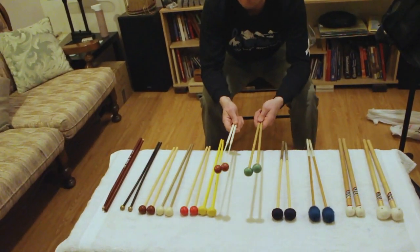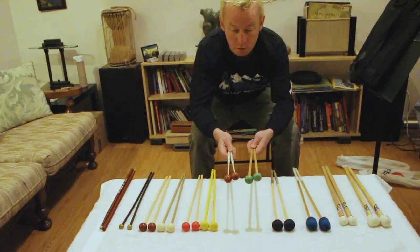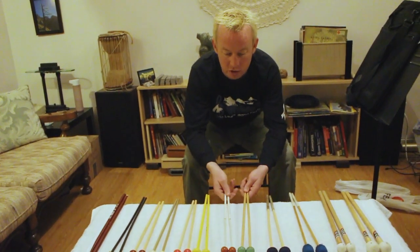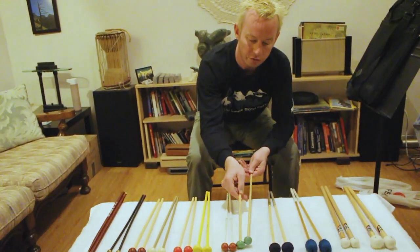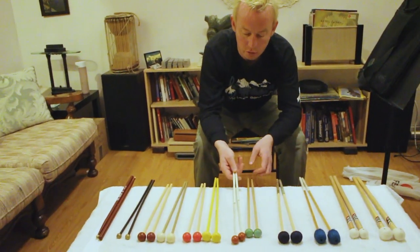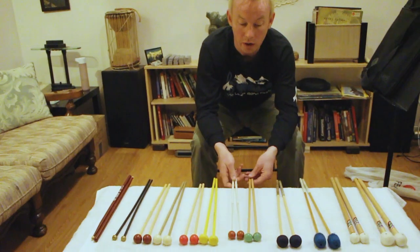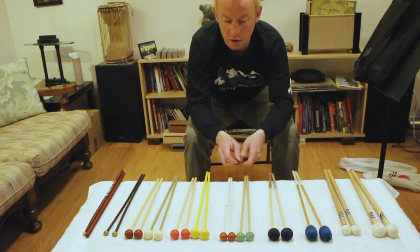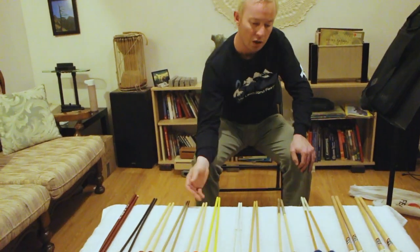Moving on to a rubber or latex solution. These will be good as a soft xylophone solution, a woodblock solution, a hard marimba solution, or a hard vibraphone solution. If you want the student model, it's a Torque TU-40. If you want something a little higher end, my preference is Musser M-2. Once again, good for woodblock, hard vibraphone, hard marimba, or soft xylophone.